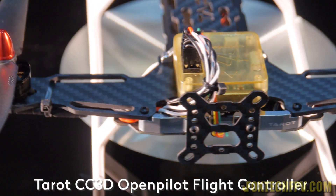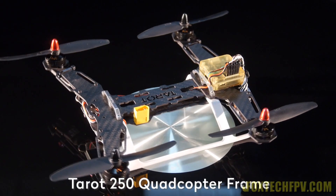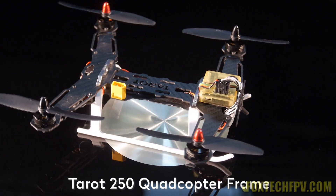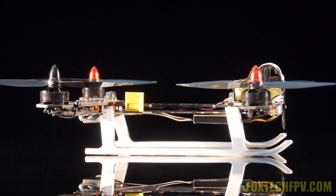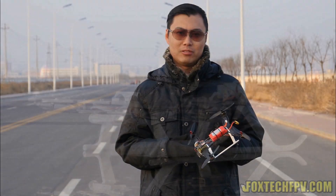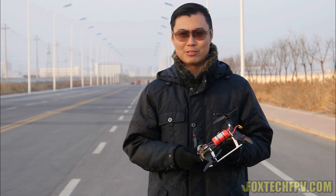We equipped this copter with a 1804 motor from Foxtech, a 5-inch propeller, and a 10 amp ESC, which makes this quadcopter quite fast. The power combination is almost too much for this small quadcopter because it is very, very light. We're going to do some flight test with it — please enjoy, and thanks for watching our video. Don't forget to subscribe to our channel.